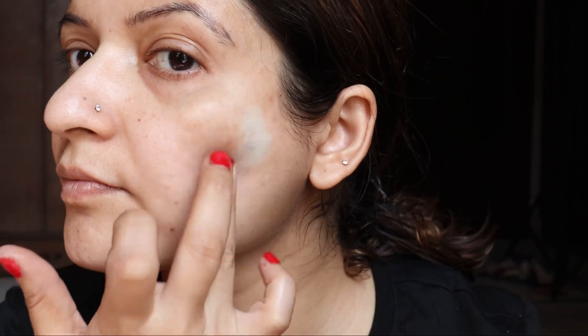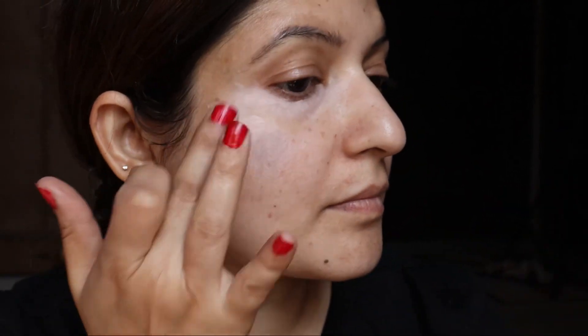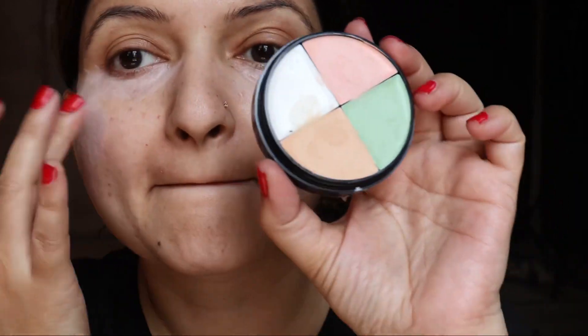I have tried this Wet n Wild kit for skin correction for the first time and I'm loving it. I recently got an acne problem — pimples and red-colored marks need to be corrected with the green corrector, and the peach corrector for all the dark blemishes or under-eye areas. Just press the product into the skin; don't let it just sit on top.